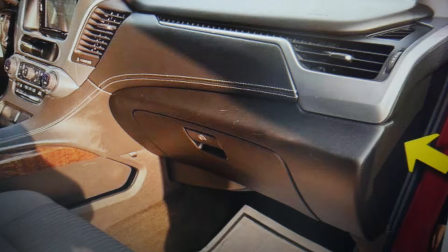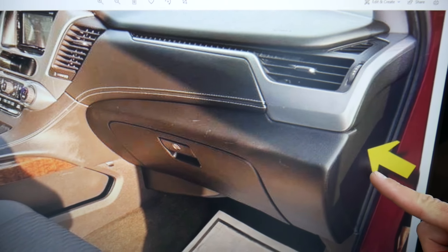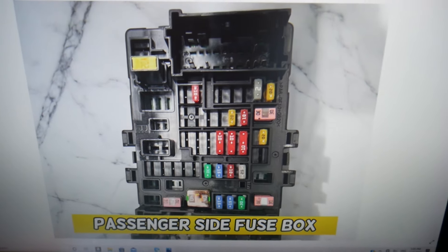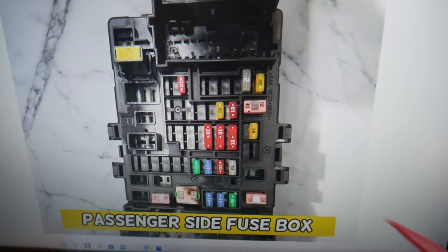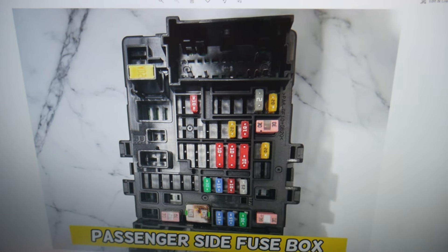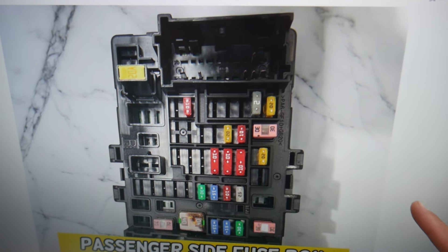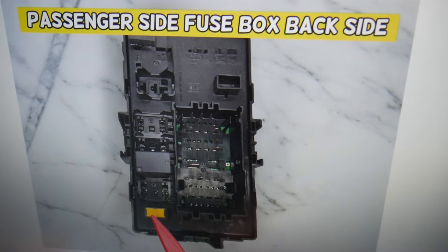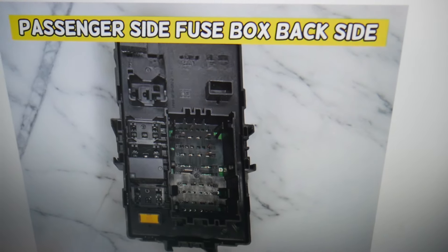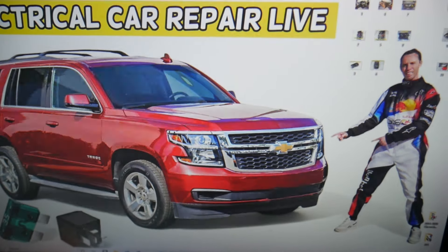Then on the passenger side, open that cover as well — you'll see the same style cover on the side of the dash. Remove it and you have another fuse box. What we need to check here specifically is fuse number four, the 20-amp fuse. And on the back side of this passenger fuse box you also have fuse number 50 that will need to be checked.